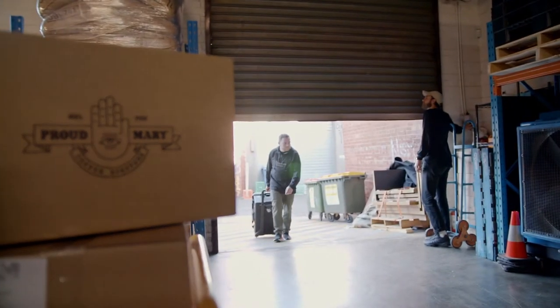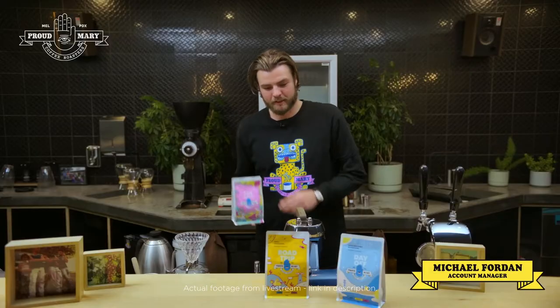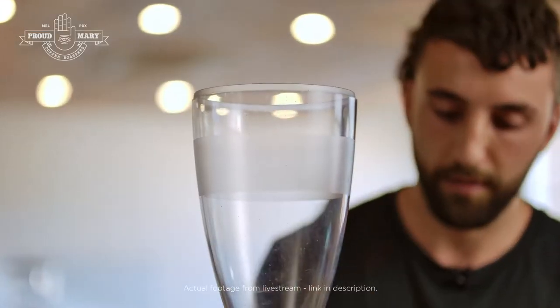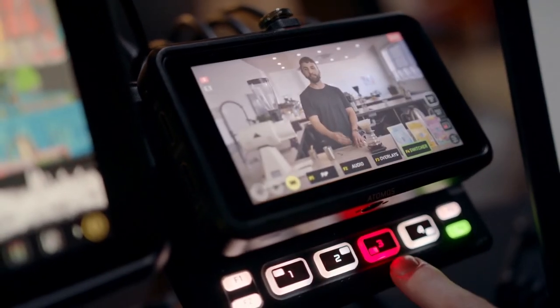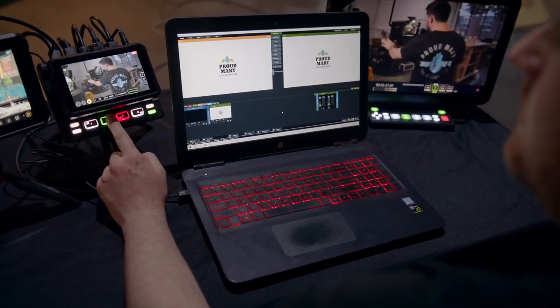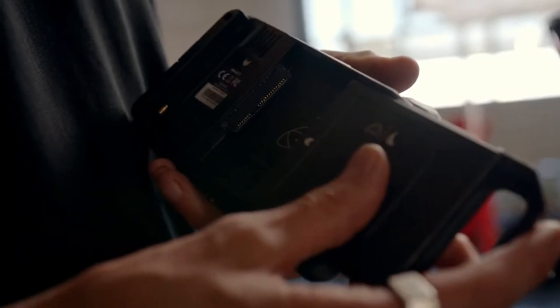I'm Sam and I run Unknown Vision, a collective of video producers that specialize in live stream production here in Melbourne. Today we're at Arnie Pegg's cafe in Collingwood and we're producing a live stream to showcase some of Proud Mary's new products. Having been involved in the live streaming space for a few years now, I've used all sorts of systems and products to create live production for a huge range of clients. We've recently started using the NinjaCast on live production shoots, especially shoots like this one that require a straightforward, efficient setup.